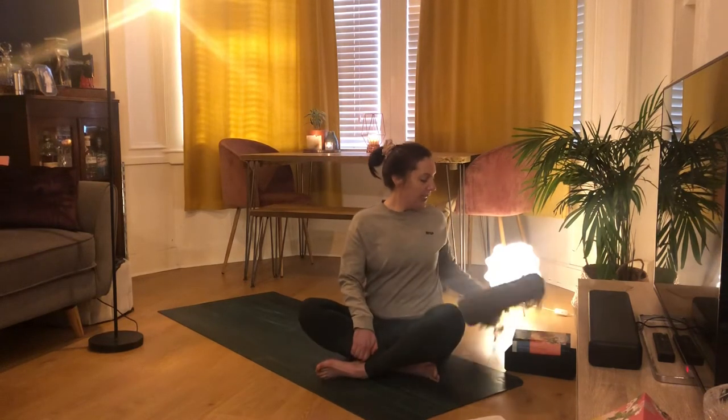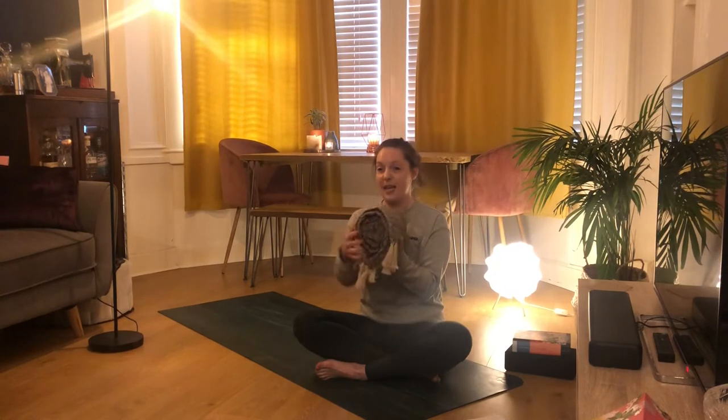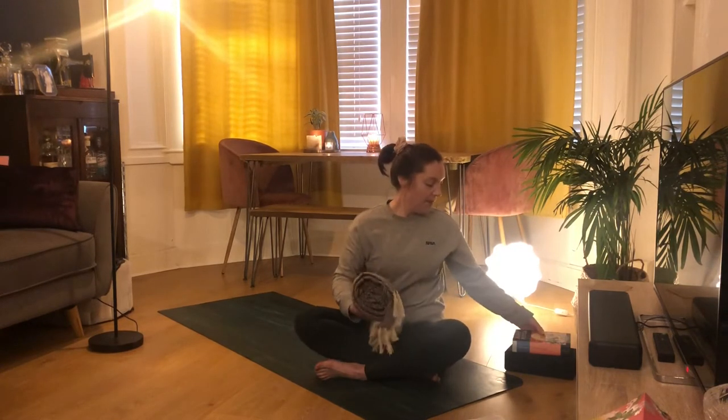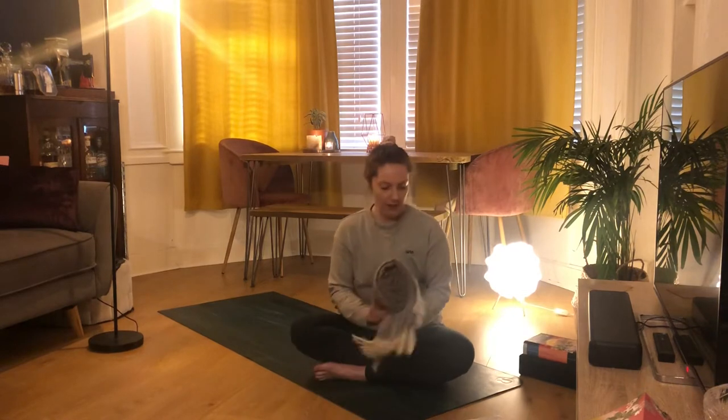For tonight's practice you'll need a nice rug or a blanket that's been rolled up, and then a yoga block or hardback book. Just have these handy for the start of class.